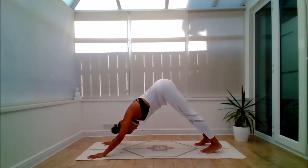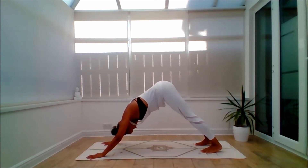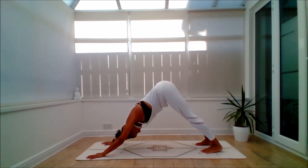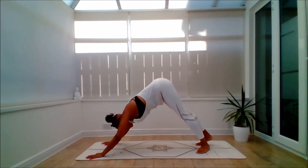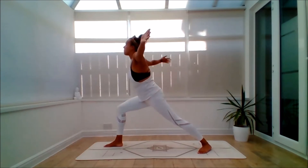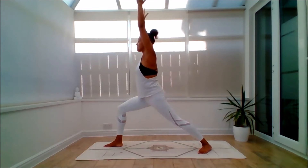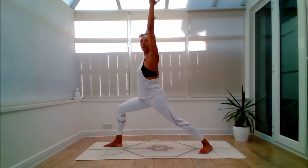Even out the breath. Feel free to take a child's pose if any of this gets a bit too much — remember the breath is the practice. Let the breath be steady and even. From here, inhale, bring the left heel down. Exhale, step through with the right leg. Inhale, stabilize, lift up into Virabhadrasana A — Warrior 1. You can bring the palms together, lift the gaze to the thumbs, or hold the hands apart.